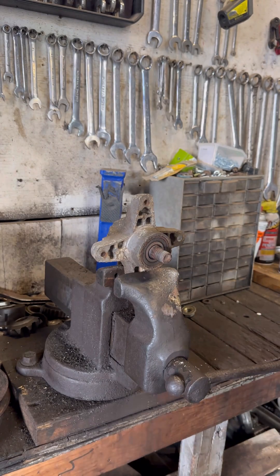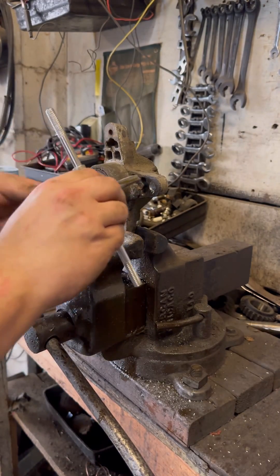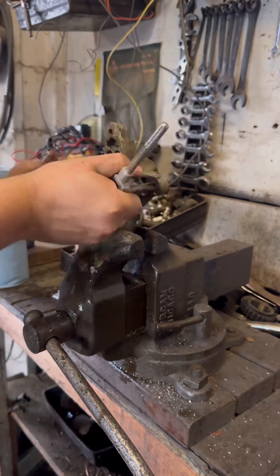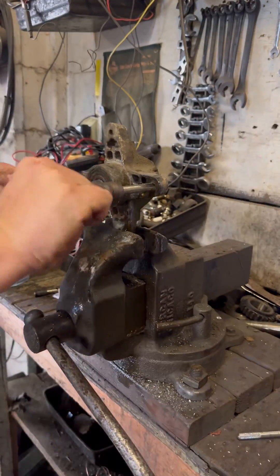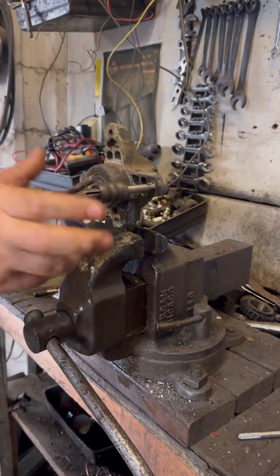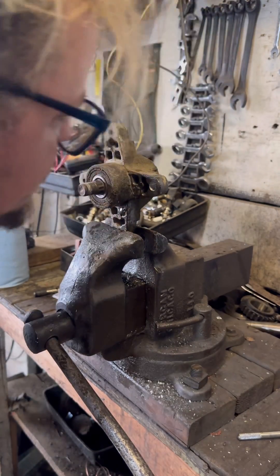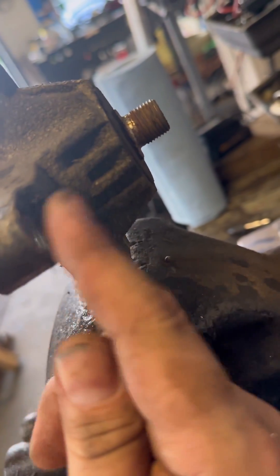Everybody loves a clean hole — nice and shiny. A little bit of cutting oil right here, there we go. Now on this motor it goes all the way through; it butts up to the deck right there — that'll be our stop.